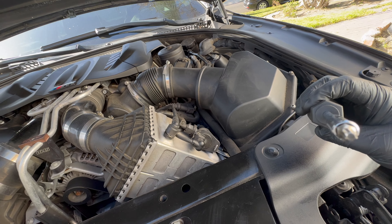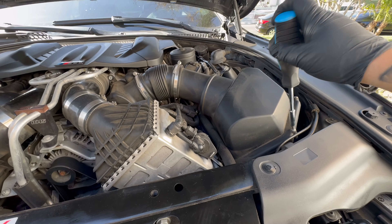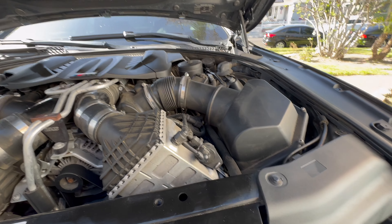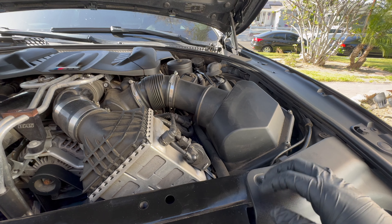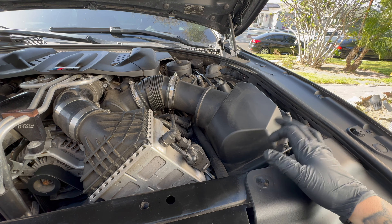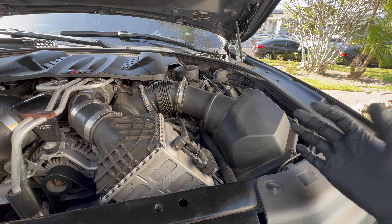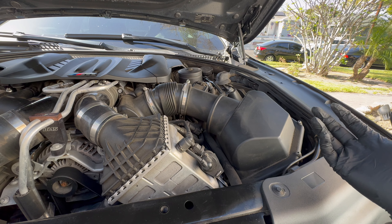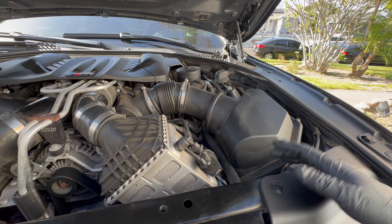We're gonna be using a Torx size 25 — yeah, 25. A lot of people told me not to do the intakes because it takes stock power from the car since it's gonna be an open box, but I think it's gonna look sick and let's try it out. Obviously if I see a lot of power getting lost I'll just remove them and sell them.